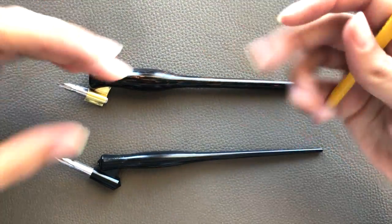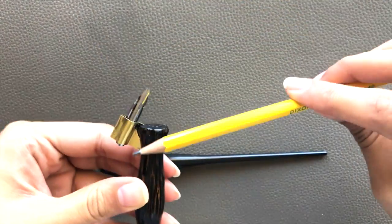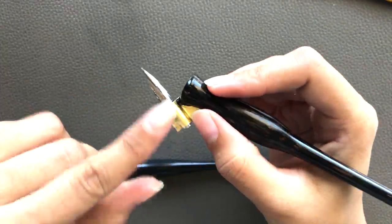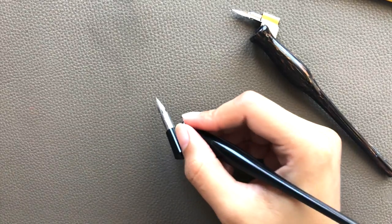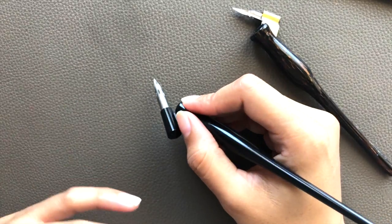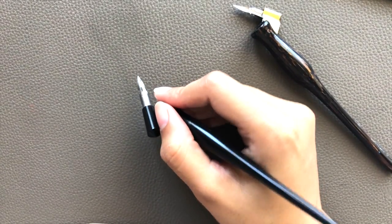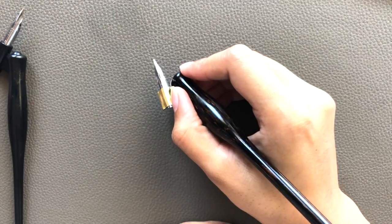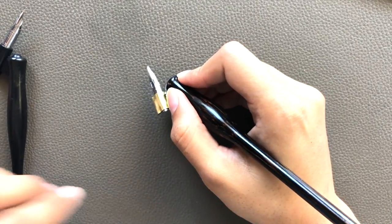Now let's talk about why these things matter. First, when your nib is properly aligned to the center of your pen holder, your nib is more balanced as you write. Second, this writing position is more ergonomic. With the Speedball, the nib is too far out — in my regular writing position, this is not comfortable. When I use a custom-fitted pen holder, it is much more ergonomic and my writing experience is far superior.